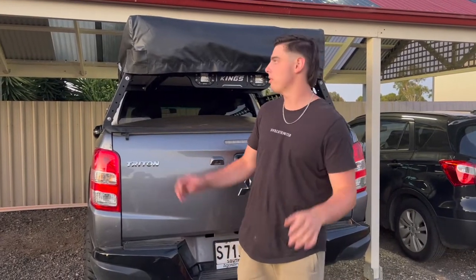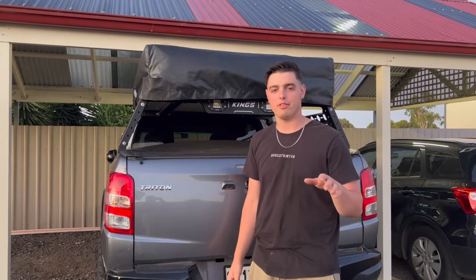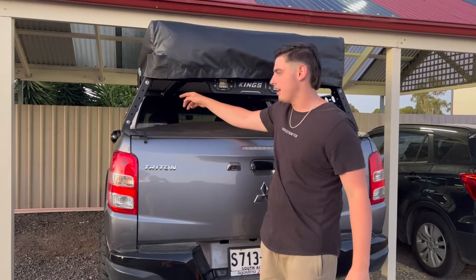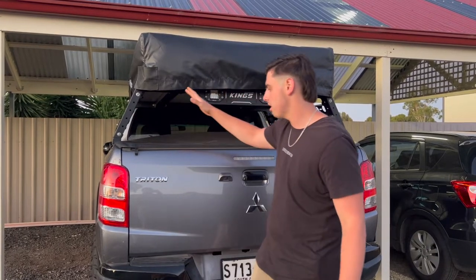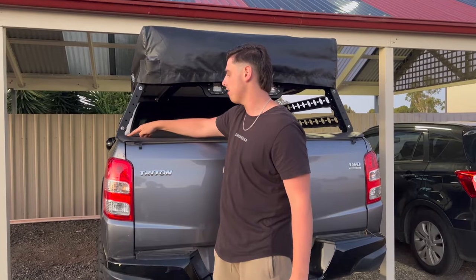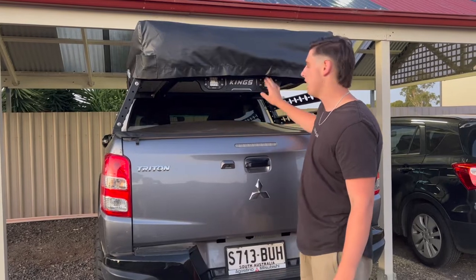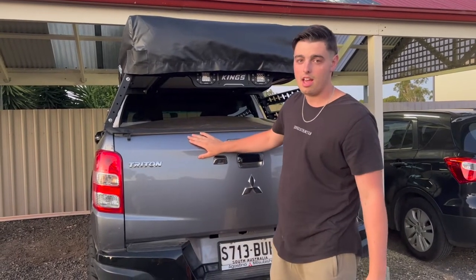Alright guys, so I didn't do much filming of putting the actual rooftop tent on because you needed two people to do it and I didn't have another person to film. So it's all mounted — it's got two bolts under here that it mounts straight to the rails. Then we mounted the tub rack and it's all on there, and I also decided to put a Tonya cover on there. That was really easy — I just cut out around the edges of the tub rack and that just went straight on there. Come out really good. I haven't wired up the lights yet — I'm putting in drawers which you'll see in the next video.